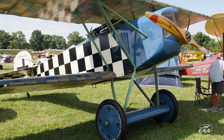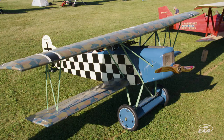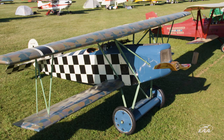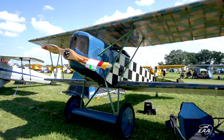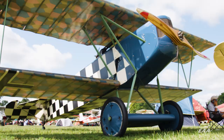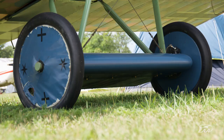This is a Fokker D7. It's a 1918 design, built as a home-built. It started in 1993 and was finished in 2009. It was built by a guy named Roger Freeman down in Texas. He doesn't fly — he's not a pilot. He just likes history, World War I history and World War I aviation history. So he decided he wanted a Fokker D7, and he had the resources to pay somebody to build him one, and that's what he did.